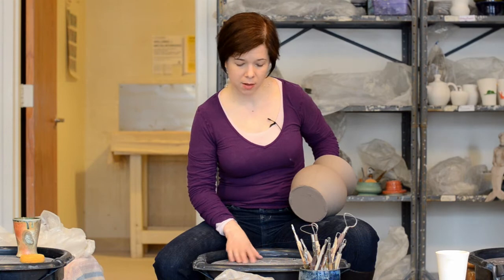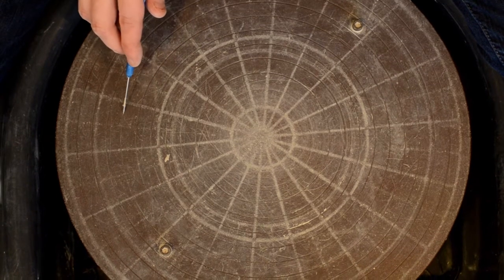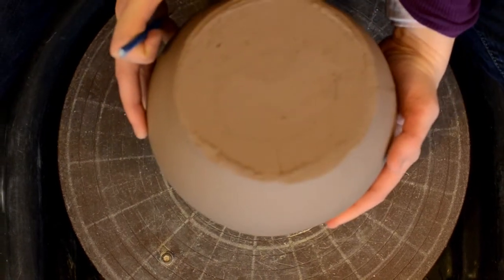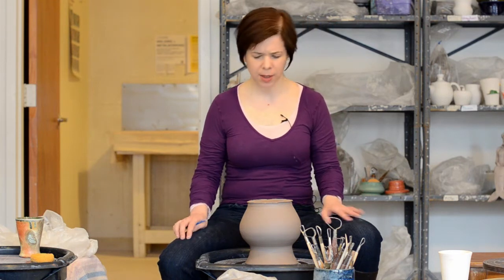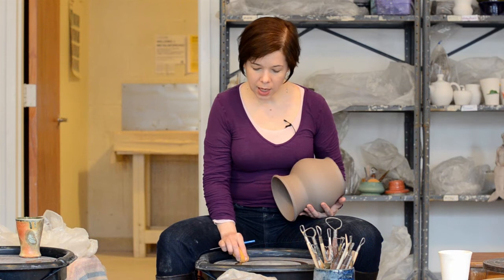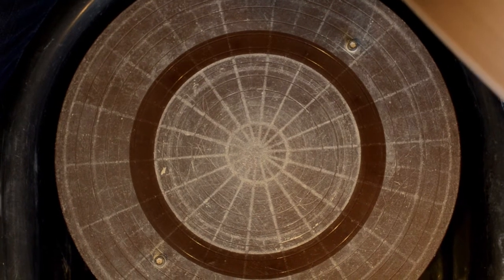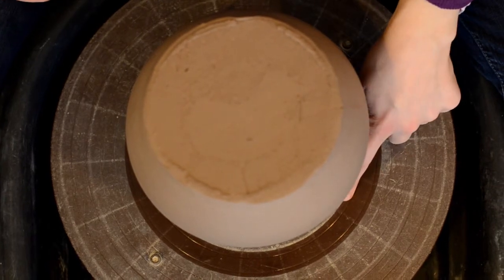Now I'm ready to start getting the piece re-centered onto the wheel head so I can start trimming. The wheel head has concentric circles on the surface that can help you place your piece. As long as you can line up one of those circles with the lip of your piece, you should usually be able to get it pretty close to centered. But sometimes those circles aren't easy to see, so another option is to take a damp sponge and just make a wet ring — that's a little bit easier to see. Then you'll know when you put it down if the lip is closer to the wet circle on one side than the other, and you can scooch accordingly.